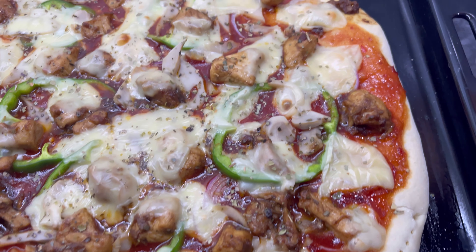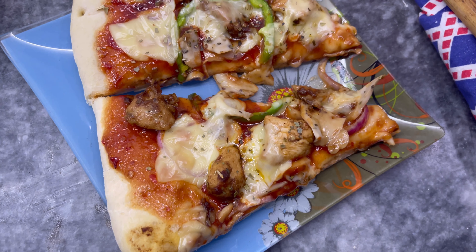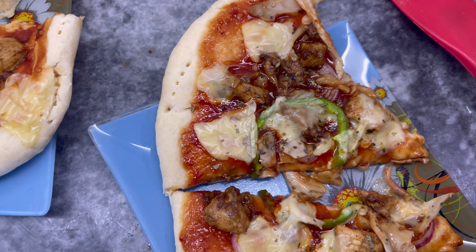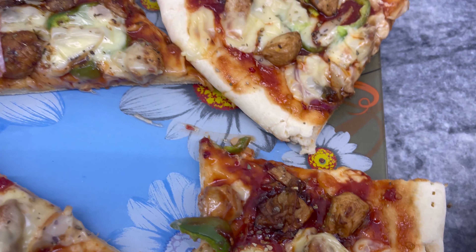Your homemade healthy pizza is ready. Do enjoy it with your kids and your loved ones. Don't forget to subscribe, like, and share my channel. I will come up with a new video. Al-Hafiz.